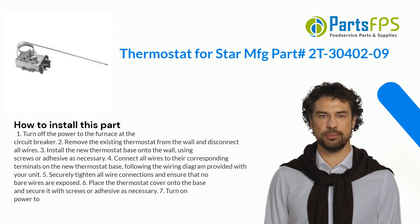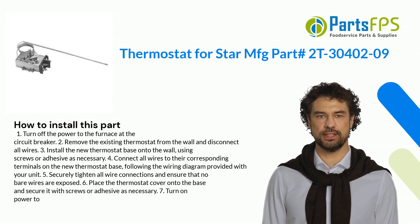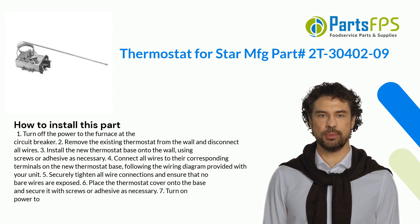Here is how you install this part. 1. Turn off the power to the furnace at the circuit breaker. 2. Remove the existing thermostat from the wall and disconnect. 3. Install the new thermostat base onto the wall using screws or adhesive as necessary. 4. Connect all wires to their corresponding terminals on the new thermostat base, following the wiring diagram provided with your unit.